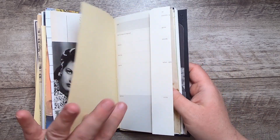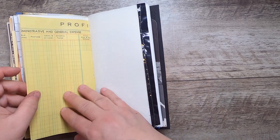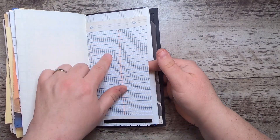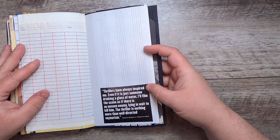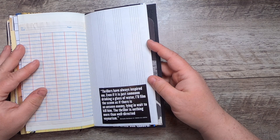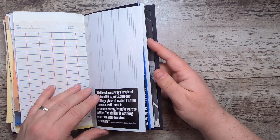Some craft paper, more film journal paper, coffee-dyed film and bookkeeping ledger, more tape stitched down the side from the VHS canister. This is some fun graph and ledger paper from a little notebook. A quote from Bernardo Bertolucci in Cahiers du Cinéma: 'Thrillers have always inspired me. Even if it is just someone drinking a glass of water, I'll film the scene as if there is an unseen enemy lying in wait to kill him. The thriller is nothing more than well-directed voyeurism.'